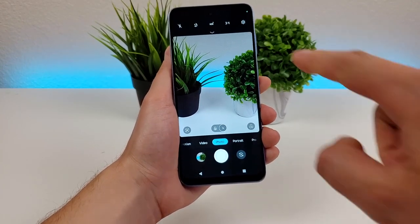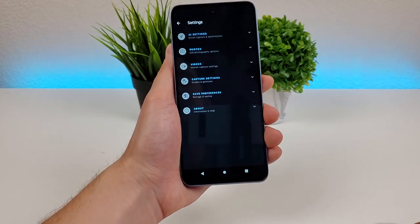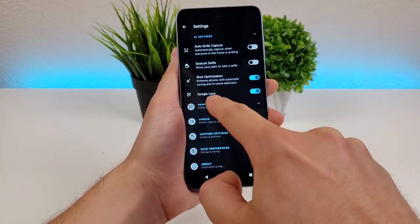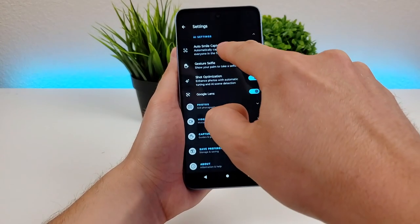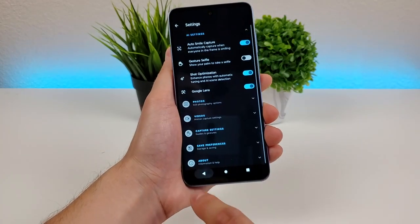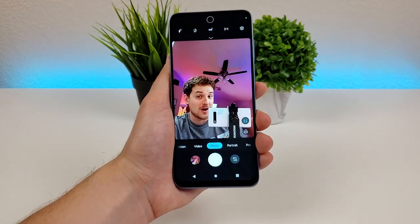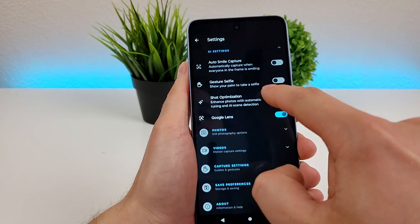From there, we can go to the settings for the entire camera app. Starting off with the AI settings: some are enabled by default like Google Lens and shot optimization, but there's also auto smile capture — it automatically captures when everyone in the frame is smiling. I'll flip to the front-facing camera and smile — there we go, it took the photo. We also have gesture selfie: show your palm and it takes a selfie.